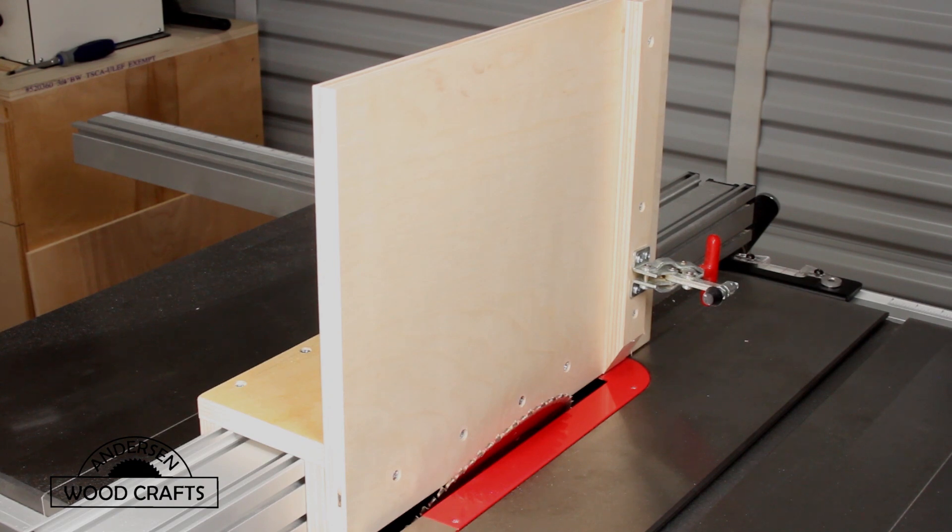That concludes this build. This jig will make a huge difference in projects that require a bevel cut greater than 45 degrees. I hope you enjoyed this video, and if you did, give it a like. Don't forget to subscribe to my channel if you haven't already, and hit that bell icon so you'll be notified whenever I post a new video. And as always, all you woodworkers out there — just get out there and cut some wood.